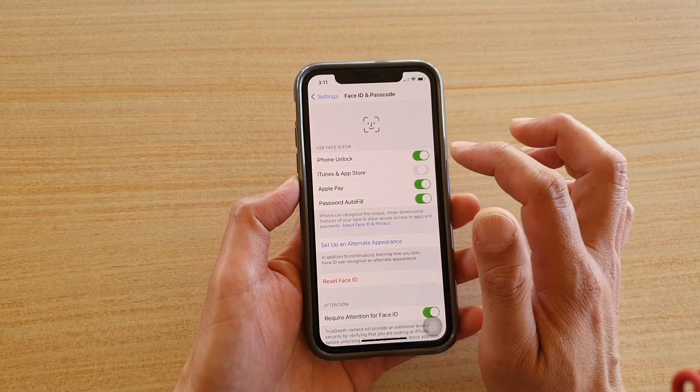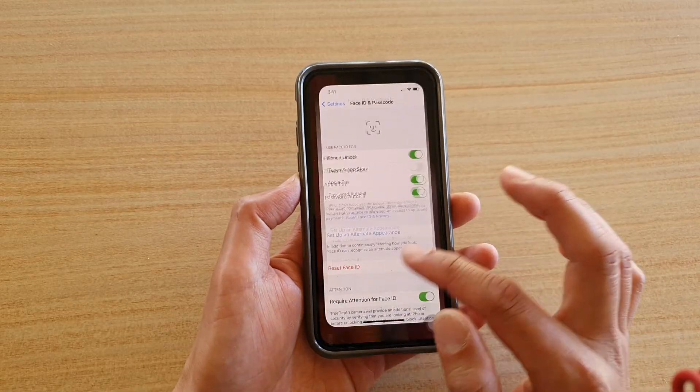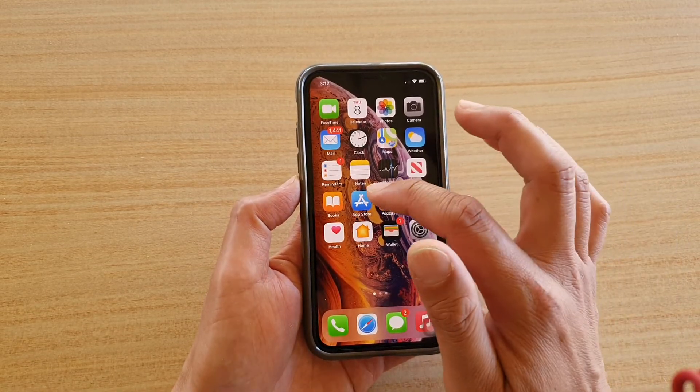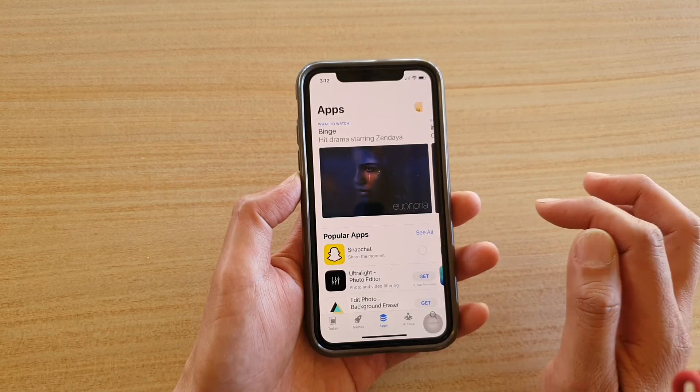Put in the phone passcode. Next, tap on iTunes and App Store. We want to turn off Face ID and passcode for iTunes and App Store. Then close that.